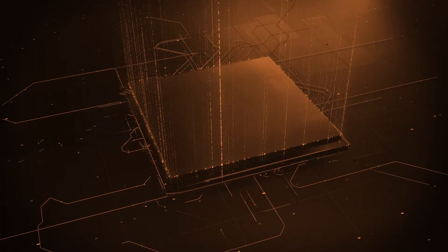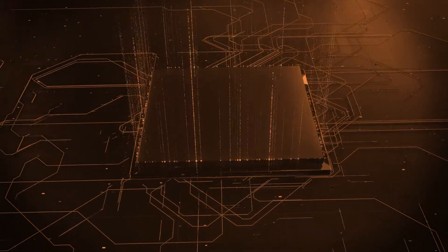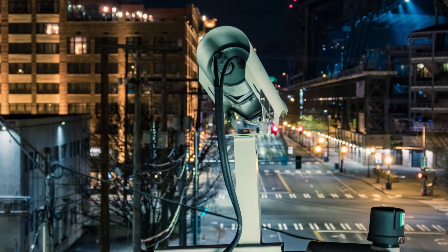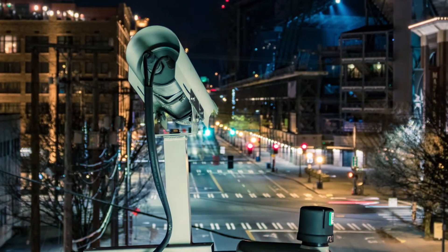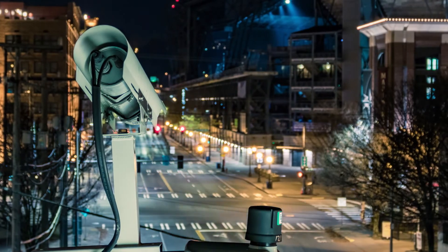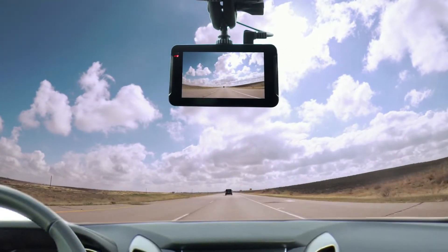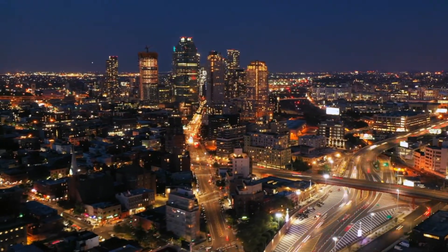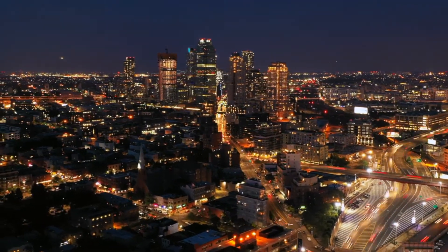As image sensors proliferate into new and evolving applications, they are required to perform in a variety of lighting conditions. Many devices operate in environments with a wide range of extreme light and dark regions within the same image. Rather than optimizing for a bright scene with a short exposure, or conversely a dark scene with a long exposure, the sensor must cover the image's entire dynamic range.